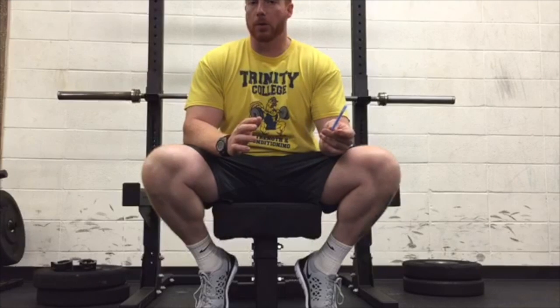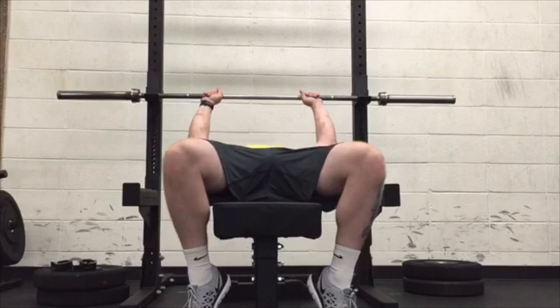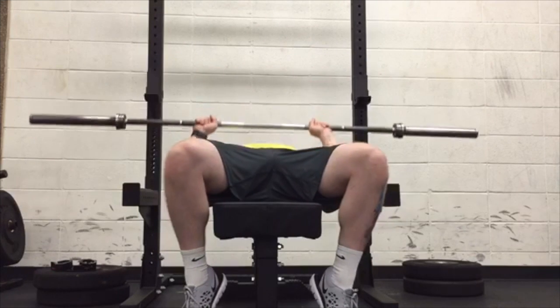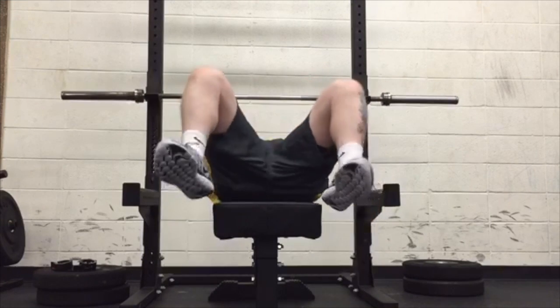The pauses on this style are a little different compared to a powerlifter pause where you pause on the chest. For this style, you're going to pause a couple inches off your chest — so it would look like this. You're going to hold a couple inches off the chest. Once the time expires, rack the bar and strip the weight down to the next percentage.